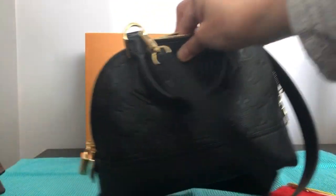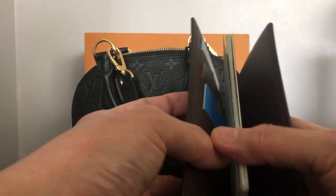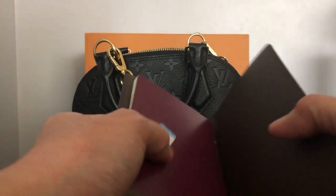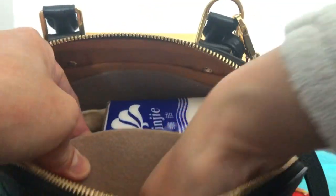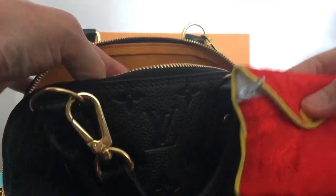I use my agenda cover as a wallet — I have my passport in there, so it can work as a passport holder. I always carry two credit cards and my bus pass, and Canadian bills fit in there as well. I also have my jewelry pouch.